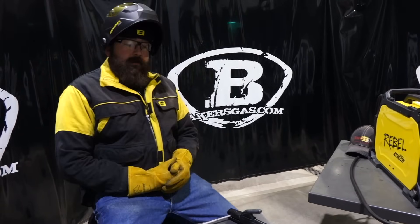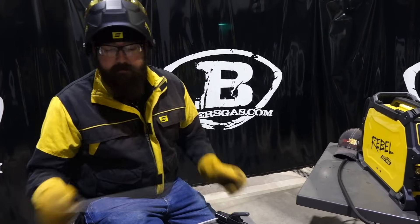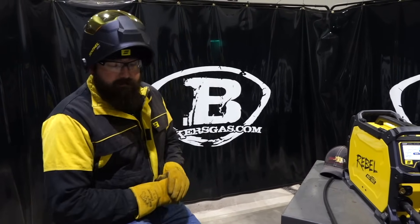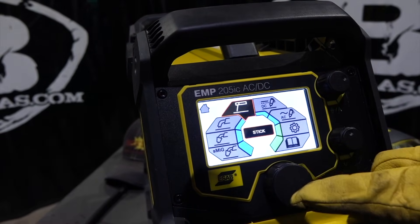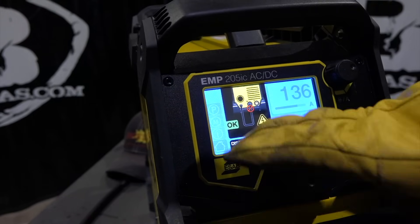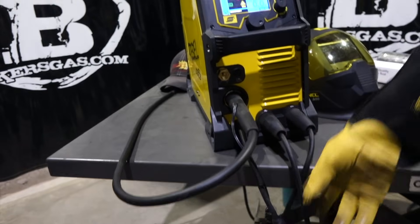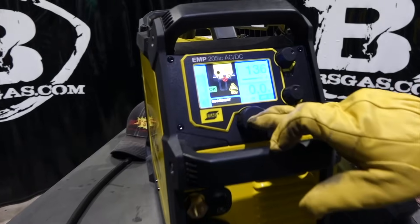Now we've switched over and we're going to try out the stick welding properties of this unit. We've got some Lincoln Electric Atomark 7018 and some 6010 electrodes. Let's flip over to stick. You can see it says stick right in the center with a nice little picture of what process you're using. There's a new feature on the Rebel — it's asking me to disconnect my positive lead, that's the positive lead for the MIG welding process. We connected our stick electrode lead into the positive, so I'll select OK.